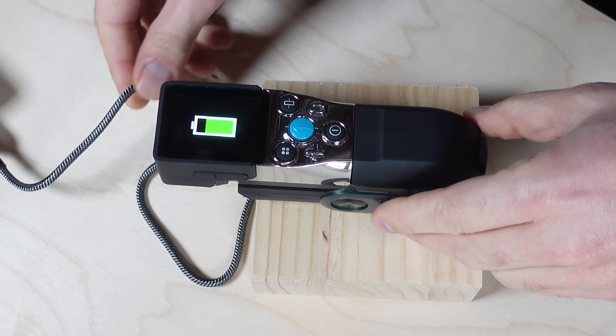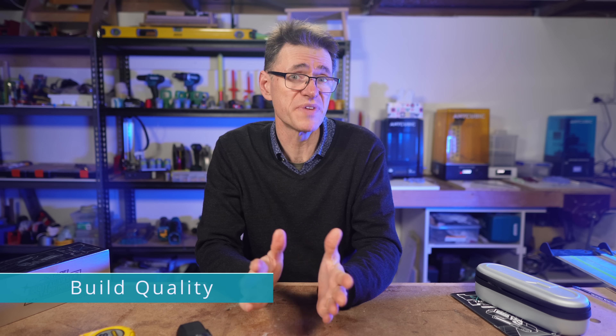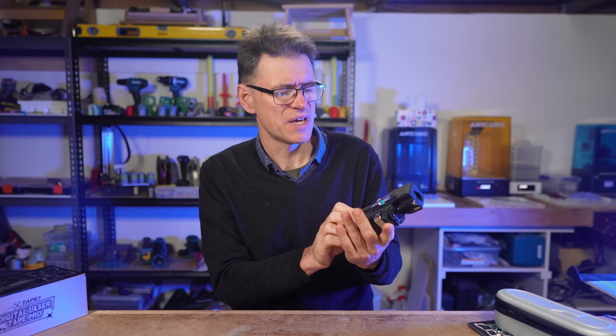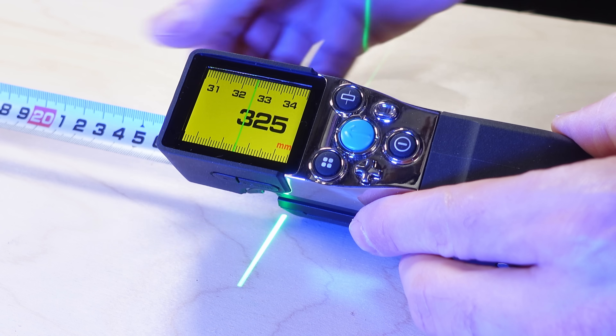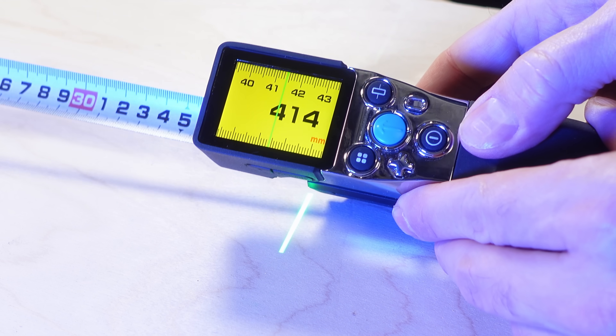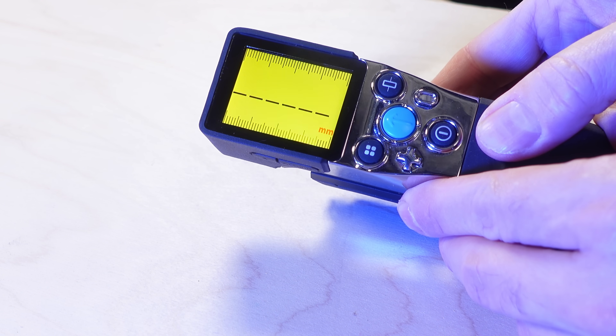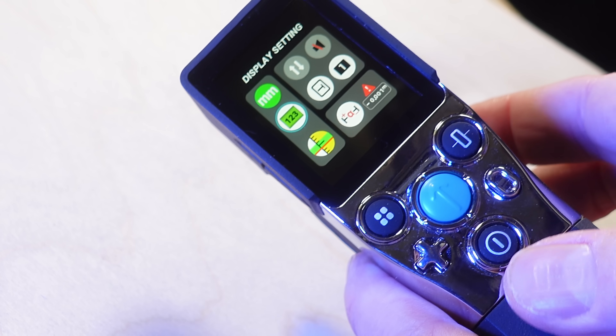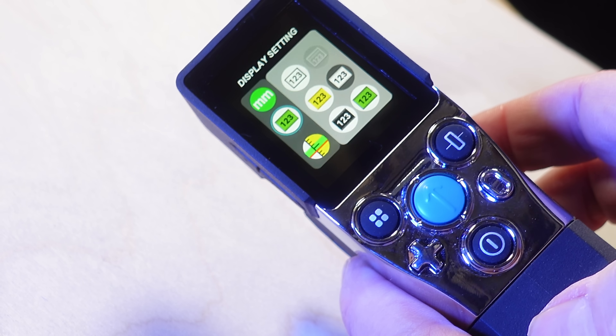I think I was getting less than seven hours in real world use. The build quality feels very good — it's made with a soft touch plastic which has a slightly rubbery feel and is very nice to hold. The screen is super bright with very high resolution, which is a standout feature and probably the biggest source of battery drain. The text is crisp and easy to read, and you navigate through the options using the physical buttons.